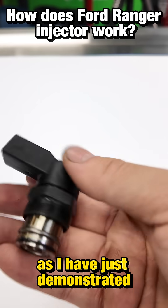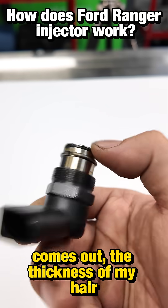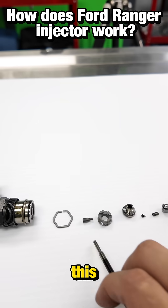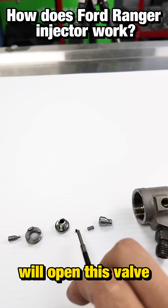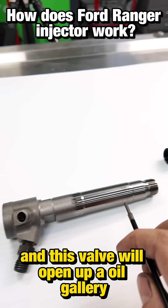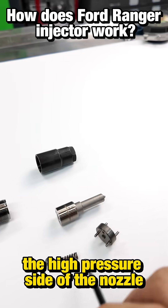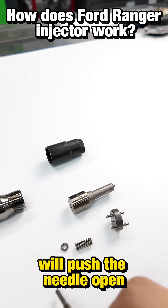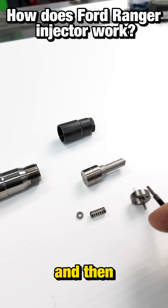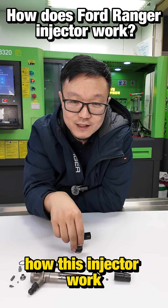As I have just demonstrated, this solenoid extends the thickness of my hair to push this pin here. This pin will open this valve, and this valve will open up an oil gallery. The counter pressure will drop the high pressure side of the nozzle, push the needle open, and then fire. Now you've understood how this injector works.